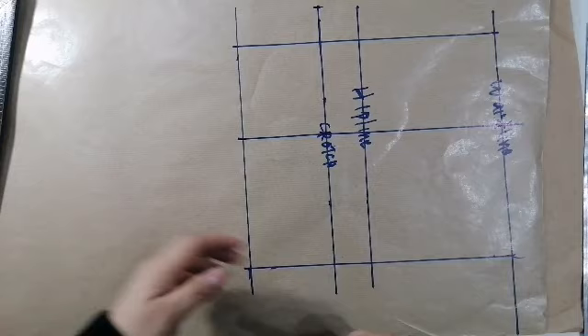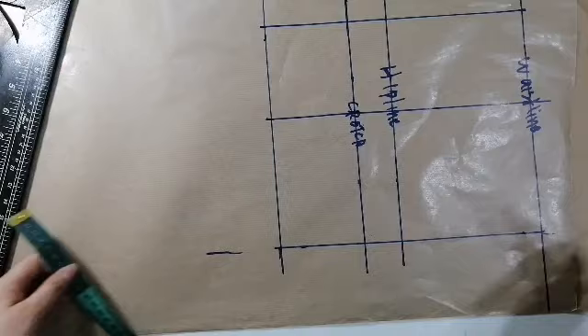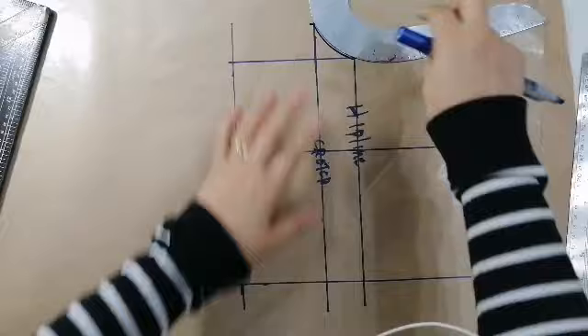Ngayon may center line na tayo. So, kukulin natin ngayon yung kanyang hita. Di ba? So, ating muna nalalagyan ito. Sumula dyan. Lagyan natin siya ng kanyok. So, ayan na yung kanyang pondiyo.